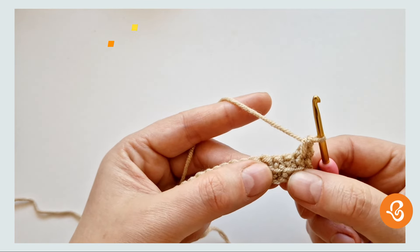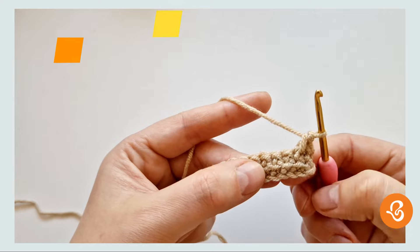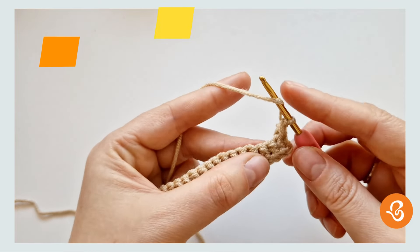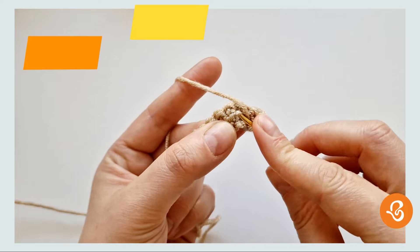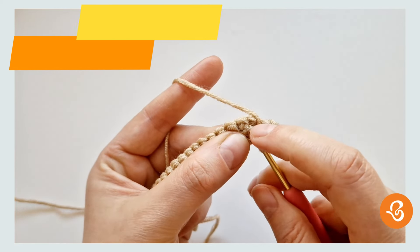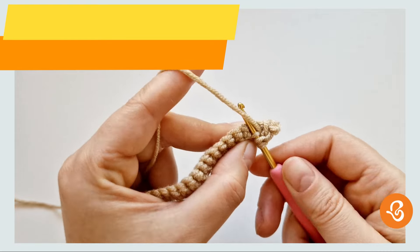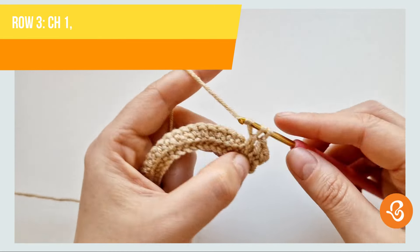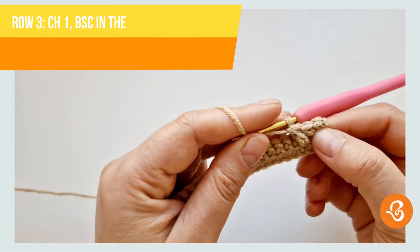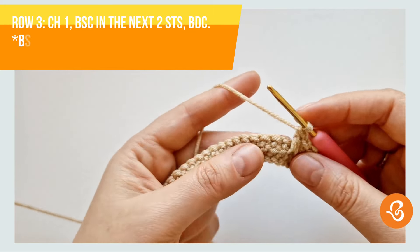We're going to work the next stitch in this unworked loop from the first row. Yarn over, insert our hook there from the bottom to the top. Yarn over again, pull up a loop, yarn over, pull through two, yarn over, pull through two. And this is what will create our little baubles — this double right there.